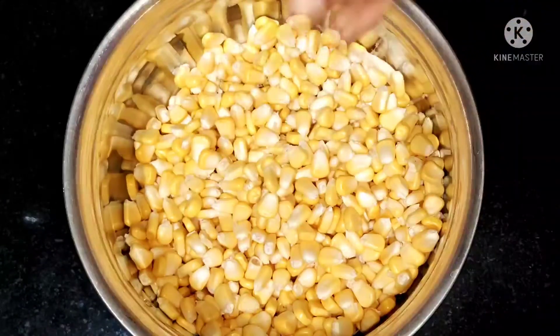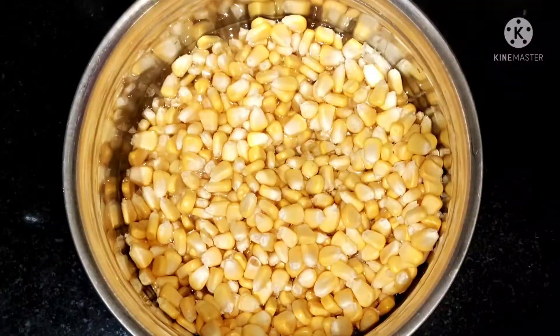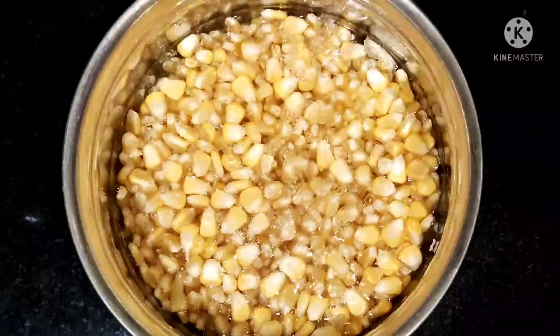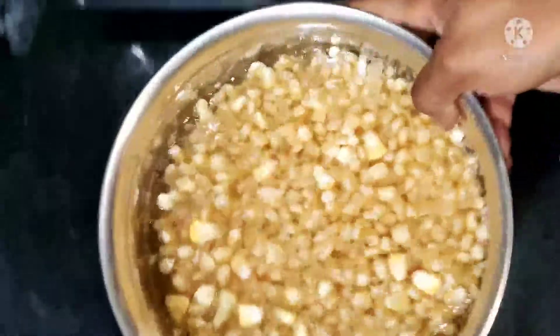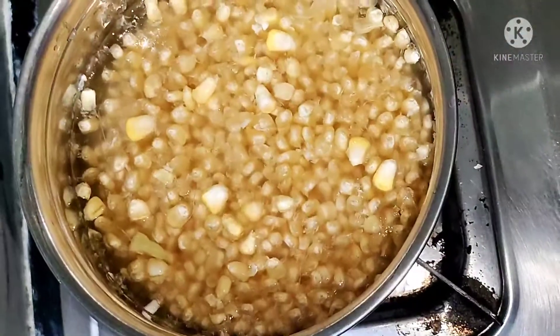Let's wash the sweet corn in the bowl. Now, let's add 2 glasses of water to the top and let's boil it.